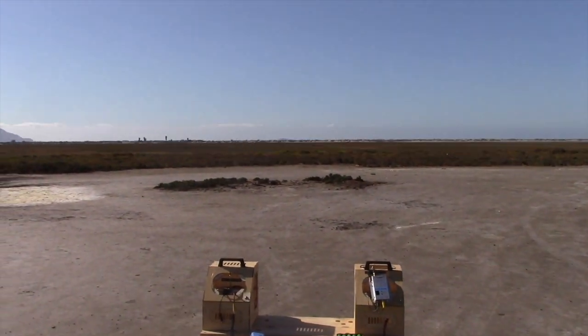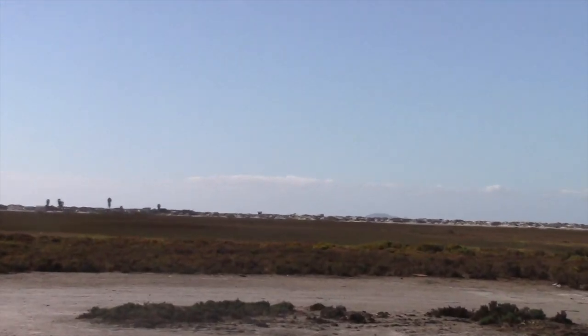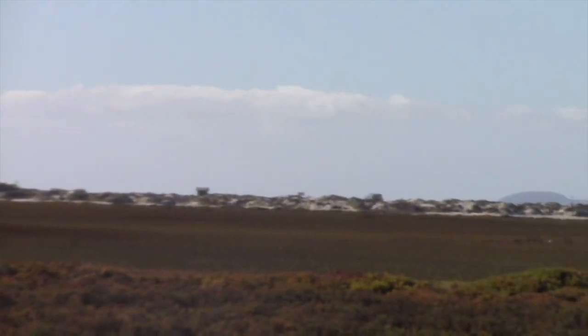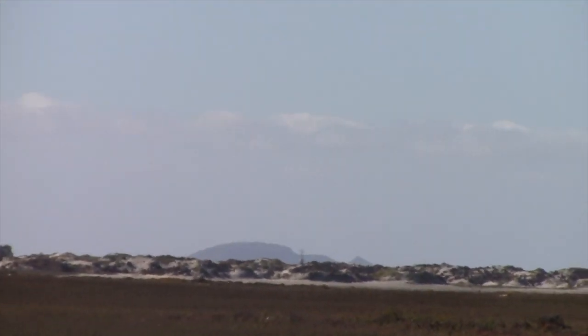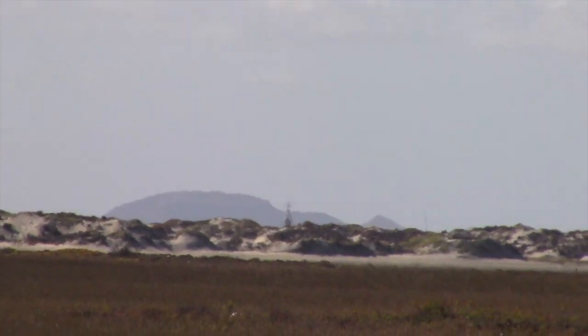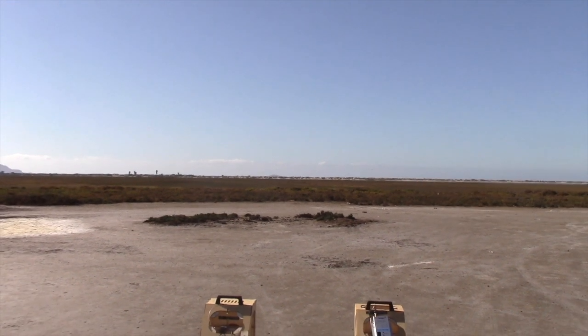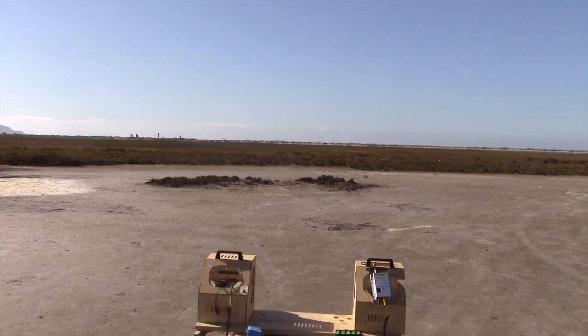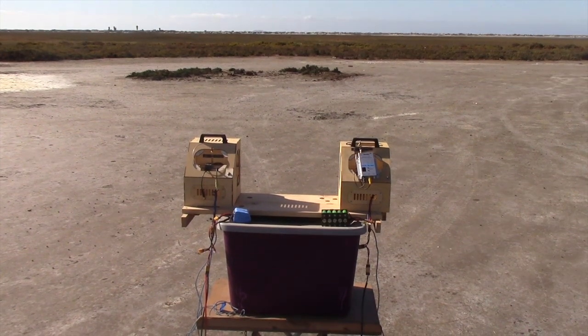Where we're headed is out there — there are some islands about 17 to 20 kilometers away. We're going to set up an auto mission out to those islands and see how it goes for these two video receivers as a comparison.